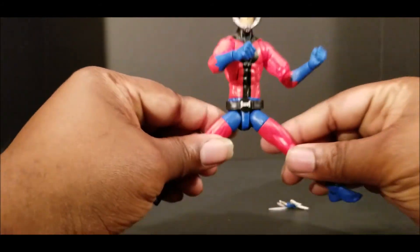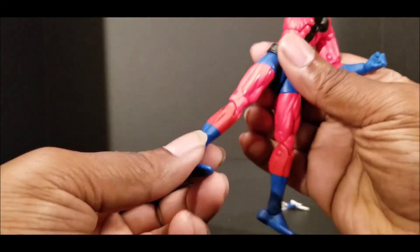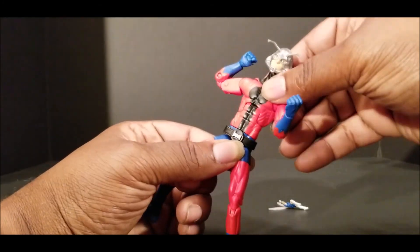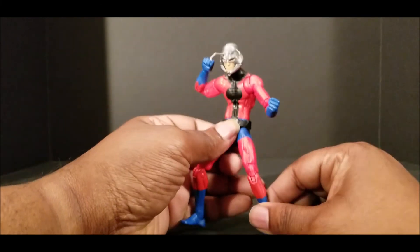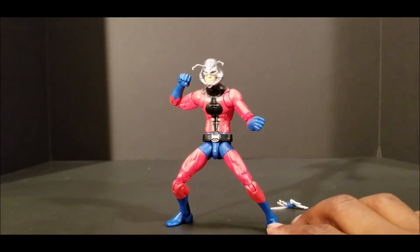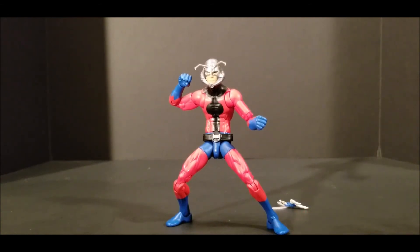Looks good, man. Legs can go out that far. Got that double elbow. He's got that double knee. I like that little belt and the torso waist. Again, I'm not going over all of his articulation, but it does have a pretty decent ab crunch. The first time I seen this body was on a Spider-Man figure, and I was like, man, this is the best Spider-Man figure I've ever had in my life — all because of that body style. I'm really a big fan of that body style. It's not my favorite out of all the recent Marvel Legends body molds, but it is definitely one of the top ones.